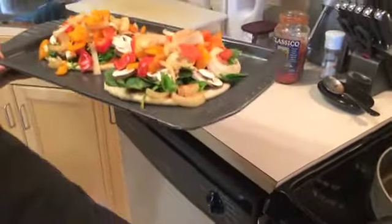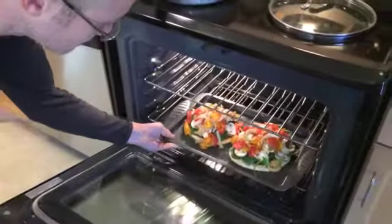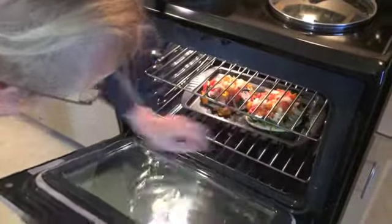It's looking good — heavy too, it's got some good weight to it. We'll probably put it in the middle so it doesn't burn the top. Let that dough cook. All right, get ready to eat.